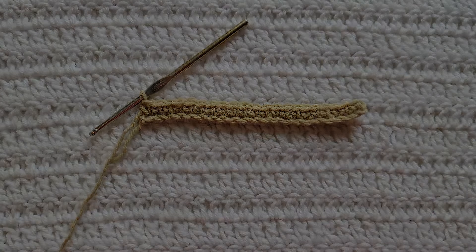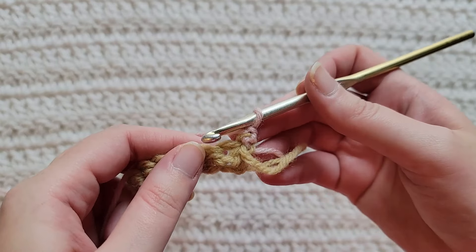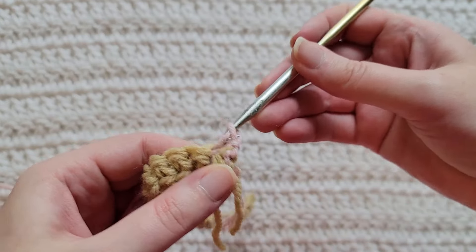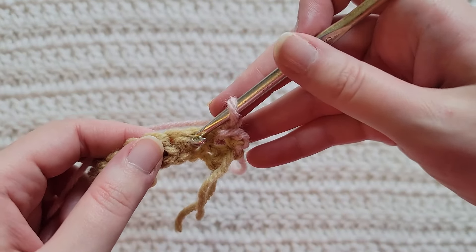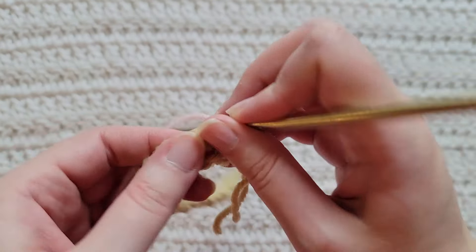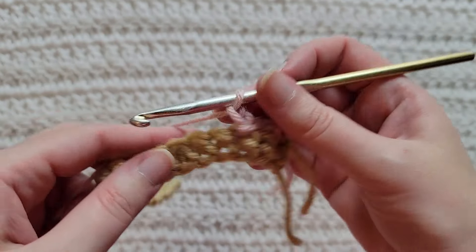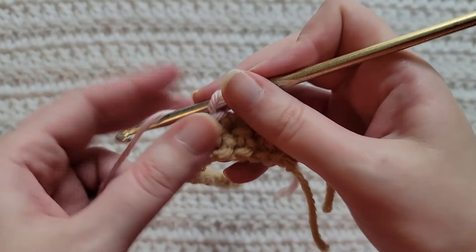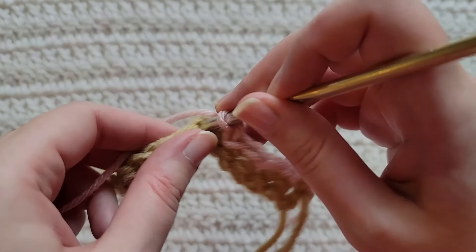To start row two, make one chain into the first stitch of your row, make a slip stitch, make one chain and skip one stitch. Into the next stitch make a slip stitch, make one chain, skip one stitch. Into the next stitch make a slip stitch, make one chain, skip one stitch.